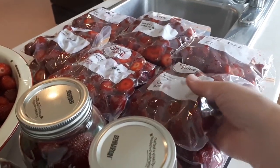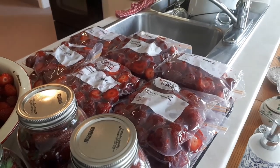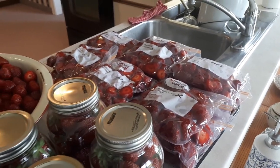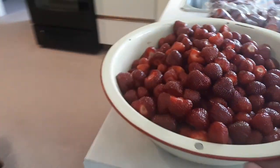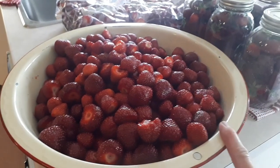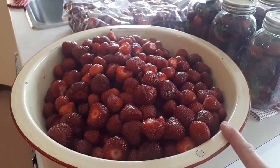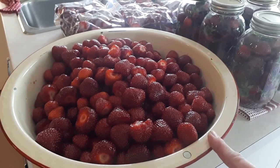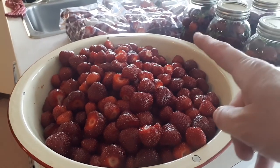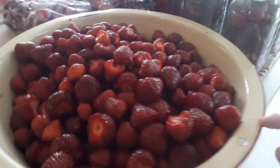We've also put some in Ziploc bags for smoothies for the winter, or again pies or crisps. I'm just about to make some jam — Isabelle loves freezer jam so we'll do three batches of freezer jam. The leftover I will either put in more Ziploc bags or I might make a strawberry rhubarb crisp tonight if I have enough time.